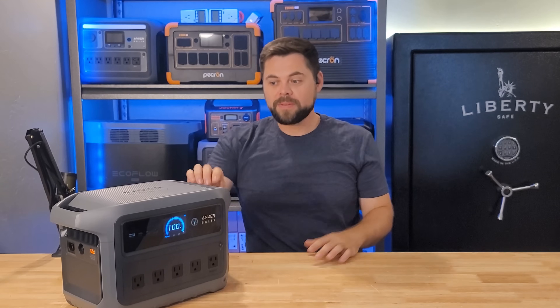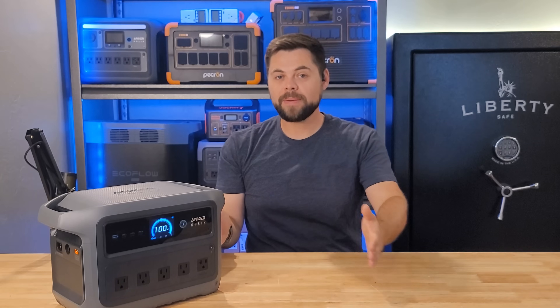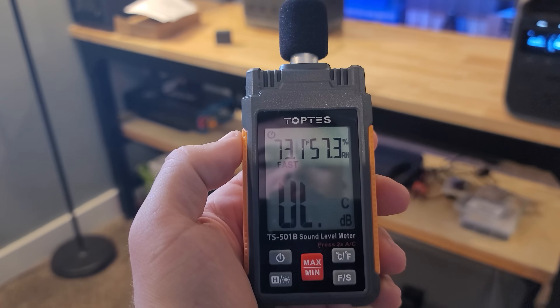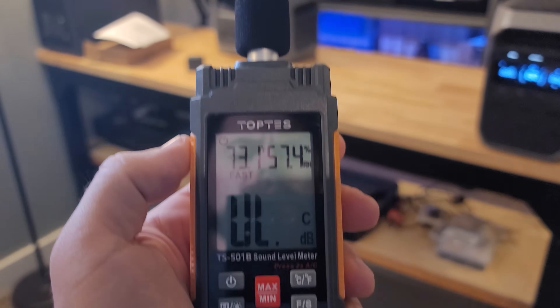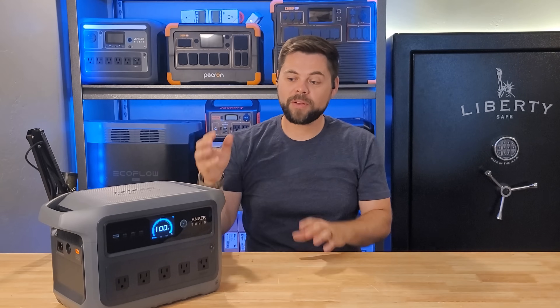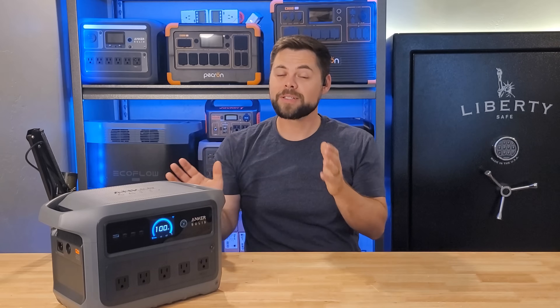One of the most impressive things I liked most about the C1000 Gen2 is how quiet it is. Even at only about 12 to 18 inches away, it was less than 30 decibels. At five feet away, I could not get a reading on my decibel meter at all. The fans are there and they are subtle. If you have to sleep next to this, under your bed in a van or at a campsite, this is going to be extremely quiet.